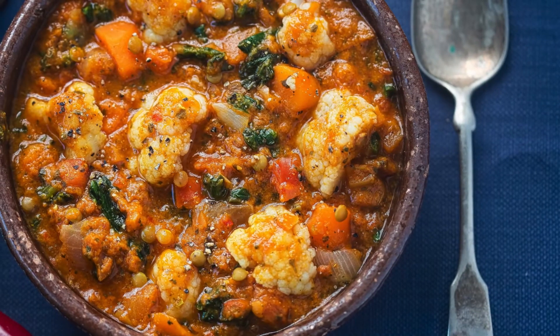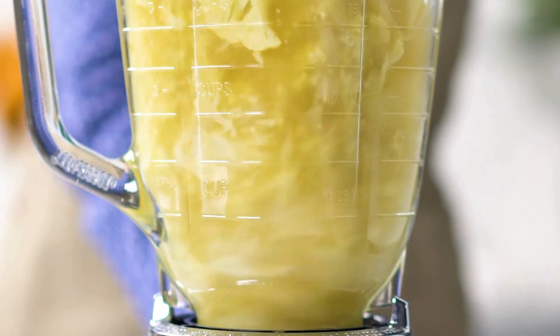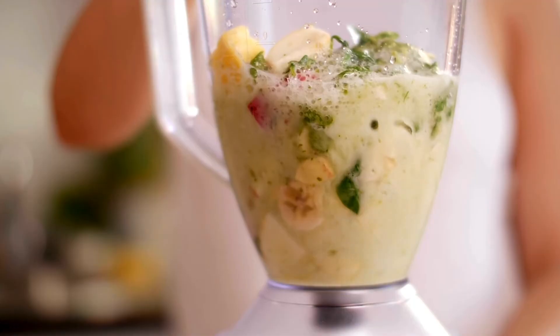Step 3: Transfer the roasted cauliflower to the pot and use an immersion blender to puree the soup until smooth and creamy. You can also use a regular blender, working in batches, but be careful not to fill the blender too much and to vent the lid to avoid steam buildup.